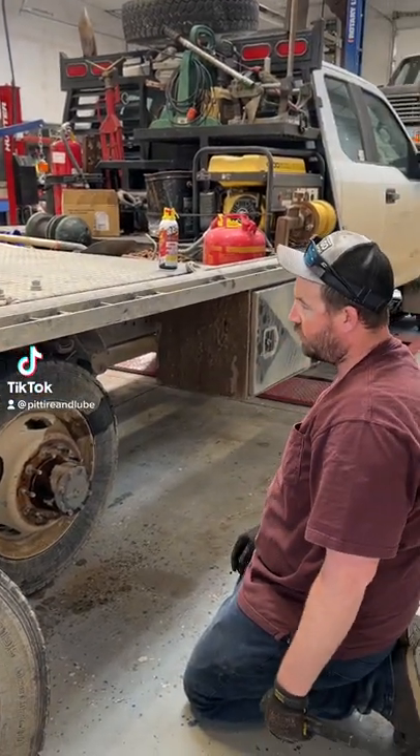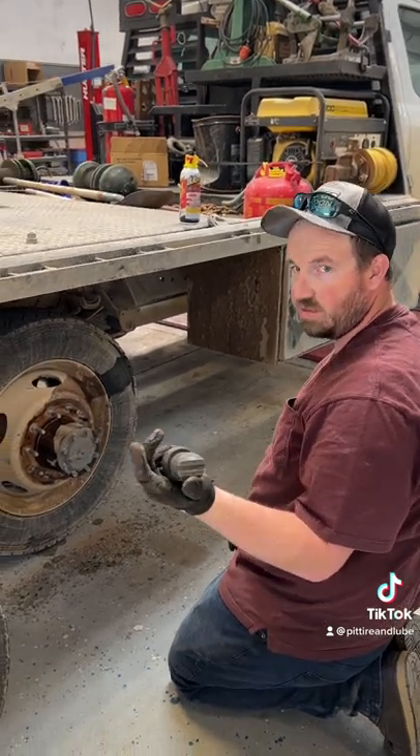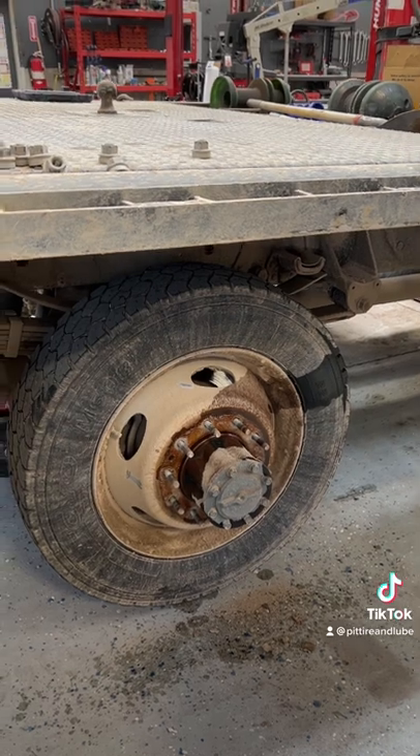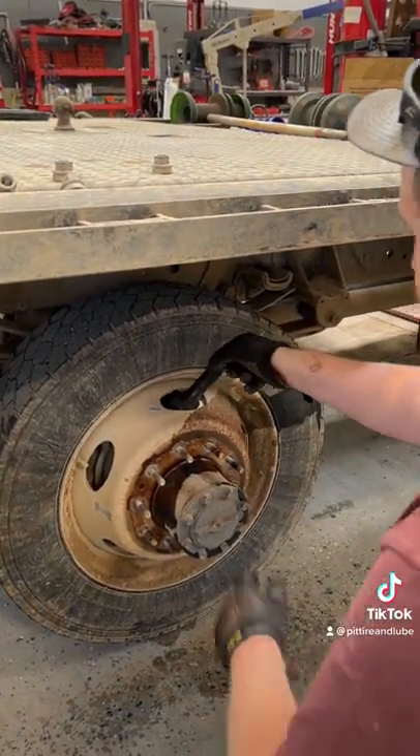We've been hitting this tire trying to get it off, but we get a lot of hate for this little tool. It's super handy — we've got it sprayed with penetrating oil. Just going to show you how this works: it goes in and pushes on the hub face right there.